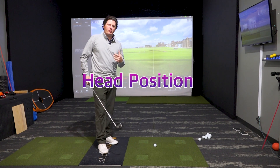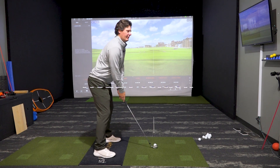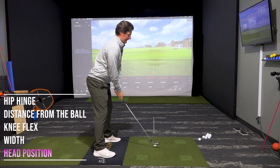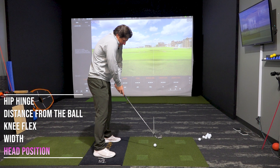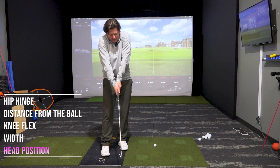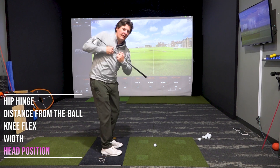Watch the head position as well. We don't want it too rigid — I see people try to keep their heads too much in line with their spine. And we don't want it too tucked either. When we get it too tucked, the shoulders raise up and you get a tense look, which isn't going to allow us to rotate as well.